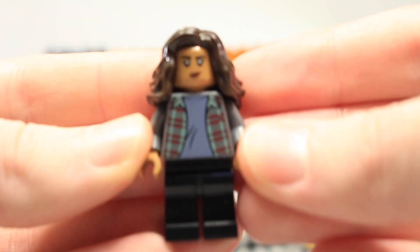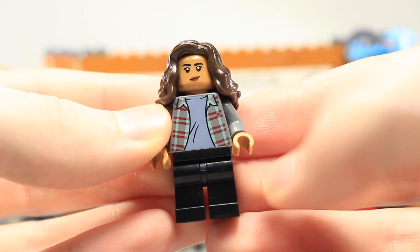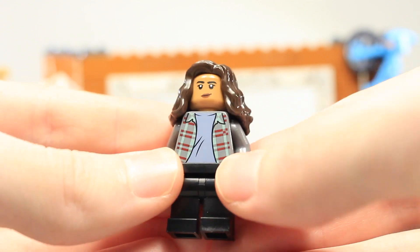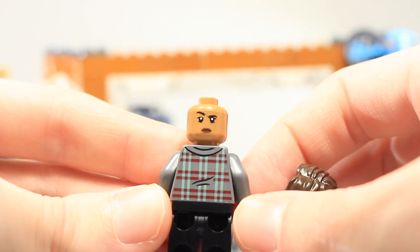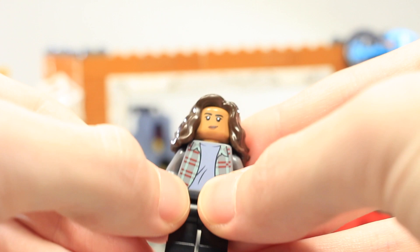The final minifigure is MJ — pretty basic with no leg printing, but the torso print is accurate to the movie. She has long brown hair, a face print, and a second confused face. The back of the hair looks very nice.